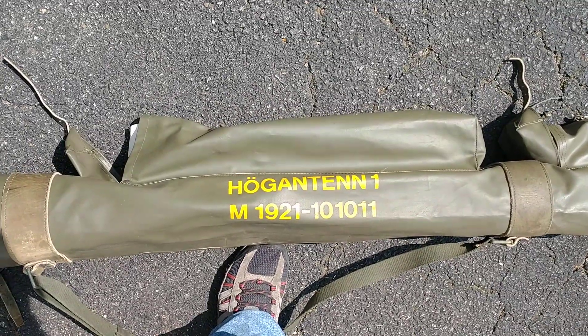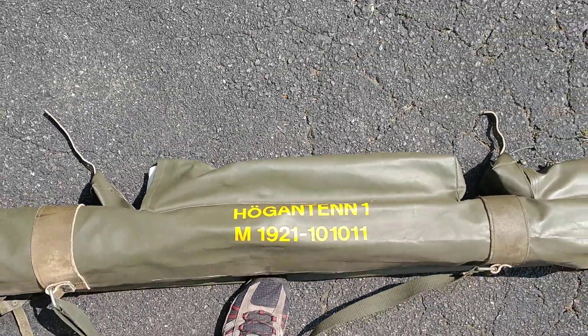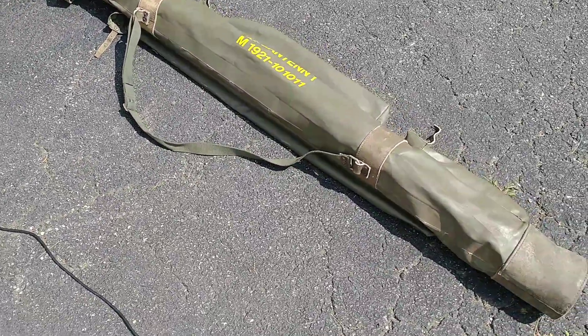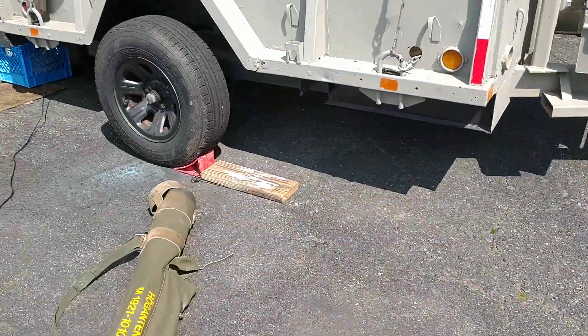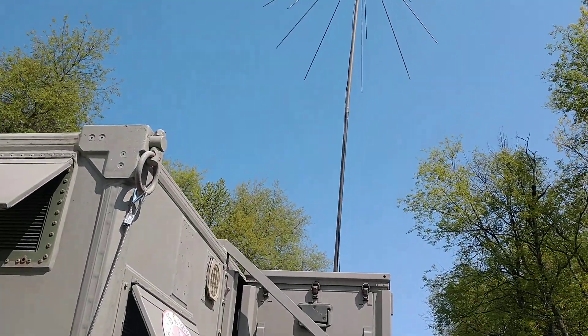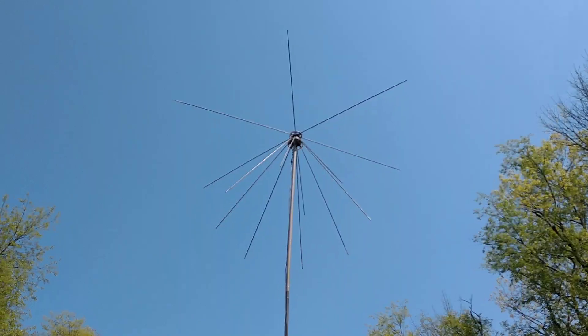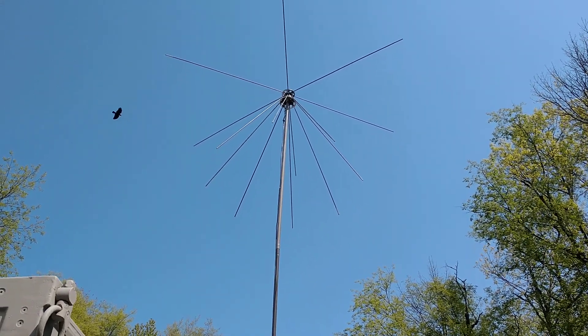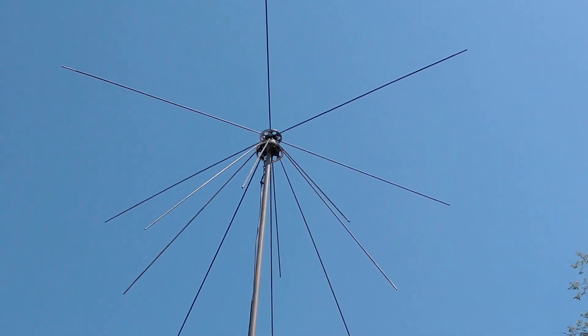I'm not even going to try to pronounce it — 'hog antenna,' I don't know — but it came in this bag. It has a whole bunch of sections of mast, and I just have it on top of my military mast. Let me show you here. There it is, all hooked up. It's BNC connectors, real cool.